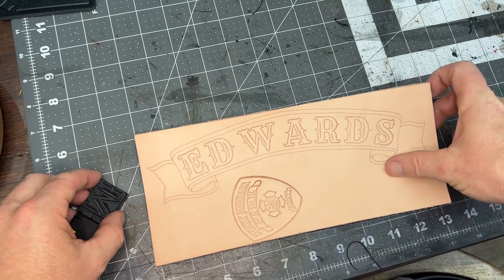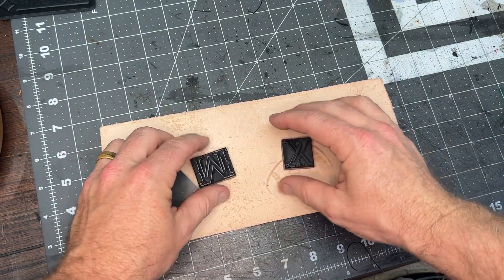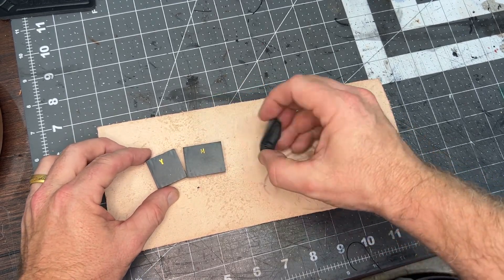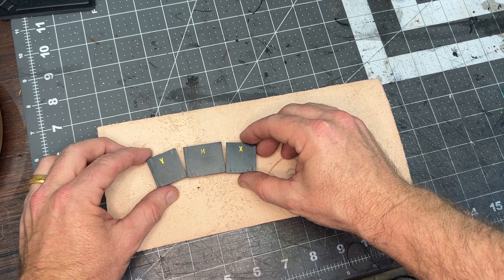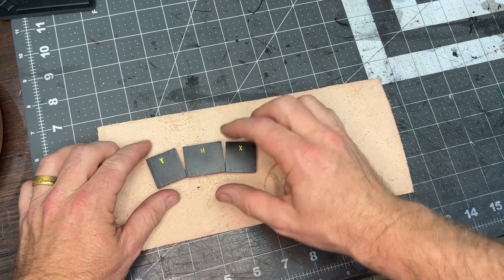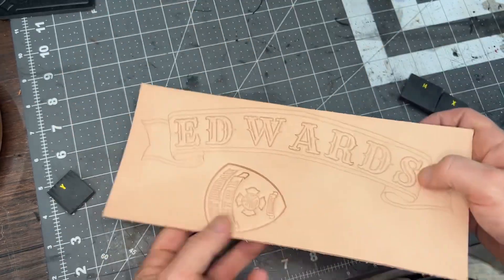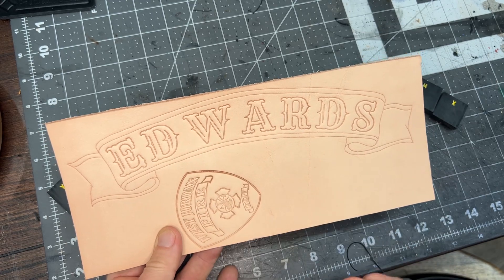So what happens at times, if you're not really acute, is you might rely on the size of your font stamps themselves to create your stamp spacing, like that, even on a slight curvature. Now, this works most times. However, there are times where if you use this, you will pull away and notice excess spacing appearing between certain letters.